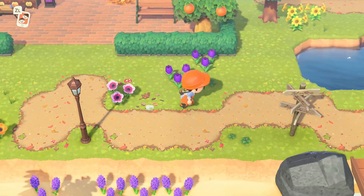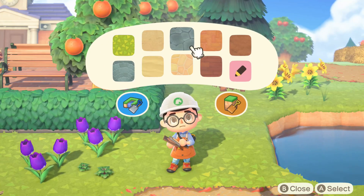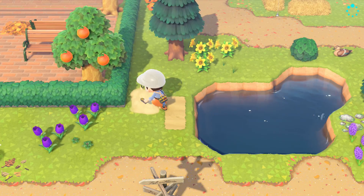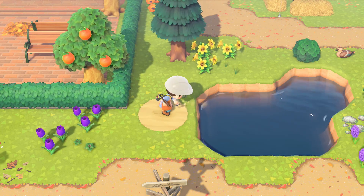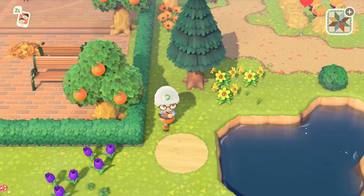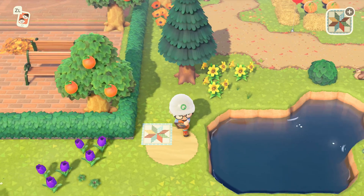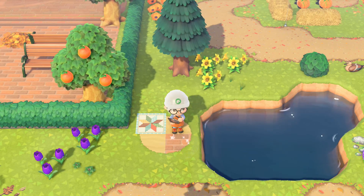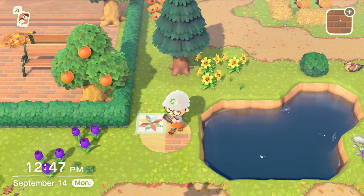As long as you have at least one pixel that is empty, you can bend the pattern around something. Let me go into the island designer to show you. All those patterns in my plaza, I put sand under them first. Then we bend the sand. If the pattern doesn't have a transparent pixel, it won't bend itself around the path. But this brick pattern has a transparent pixel, so it will bend with whatever pattern you put down. That's a pro tip if you're wondering why your pattern won't bend.